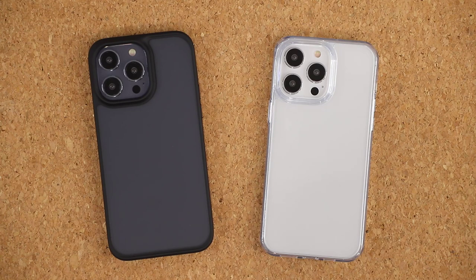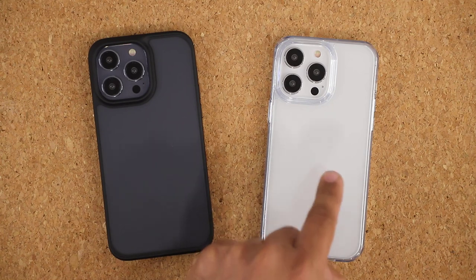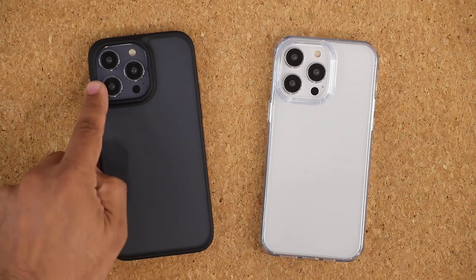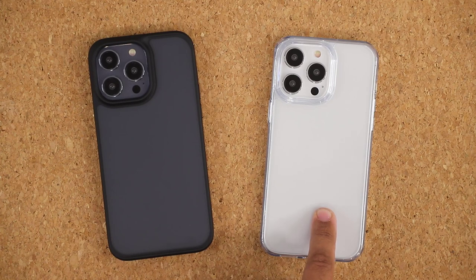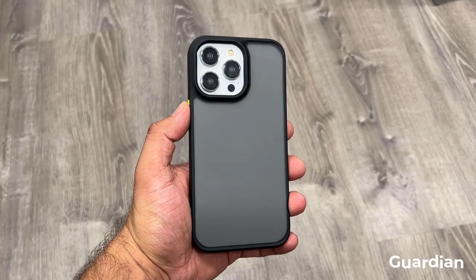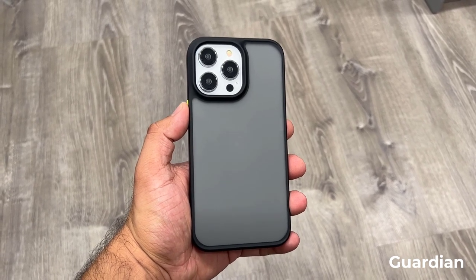For people that prefer a minimalist design, next we have the Guardian case and the Diamond Clear case. The Guardian case still has a matte finish on the back and you can get a hint of the color through the case. The ultra clear Diamond Clear case shows you the full color of your smartphone — I have a white iPhone 13 Pro Max here and it's showing completely through the case. Both of these cases have military grade protection.